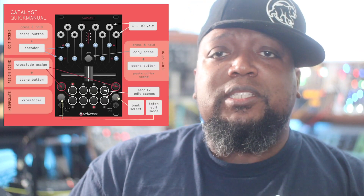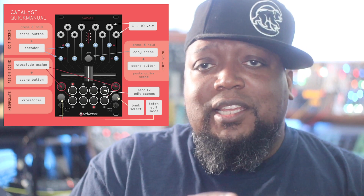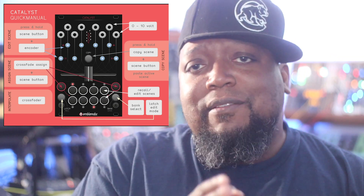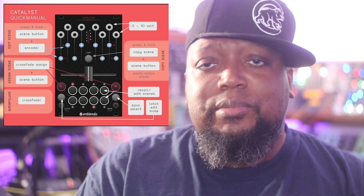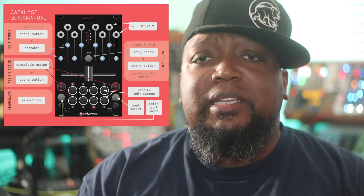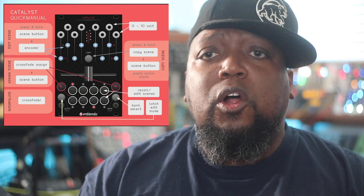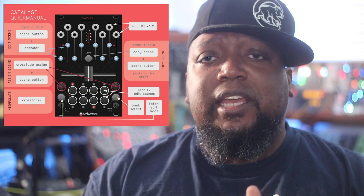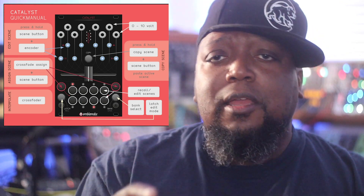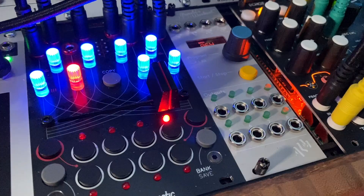The Catalyst Flow is set up like this: there are eight voltage outputs and every output has a knob associated with it, so there are eight knobs. Imagine a situation where you're basically using it like you call up a preset. So if I'm doing a set and I have these voltages set to modulate — say Plonk — let me explain the patch I have going on here.